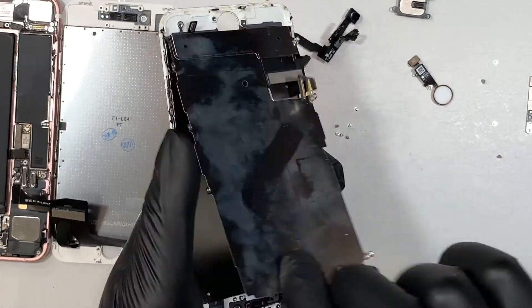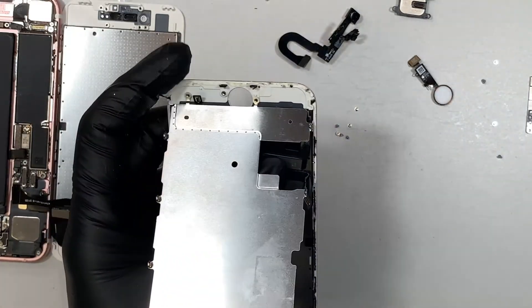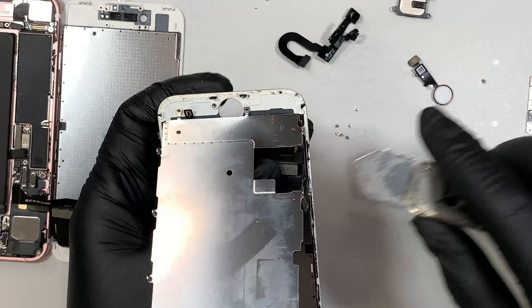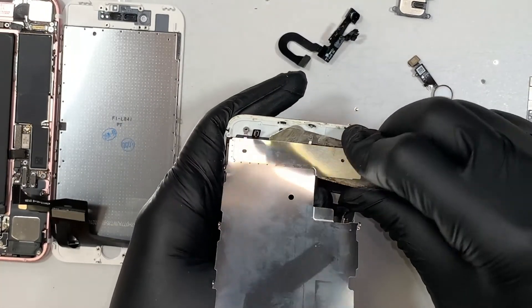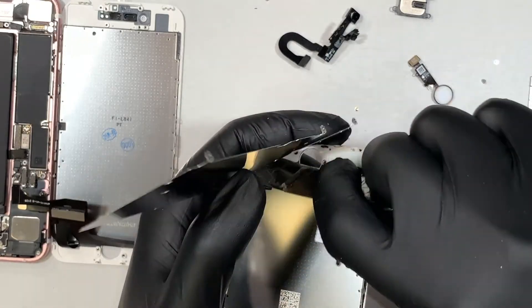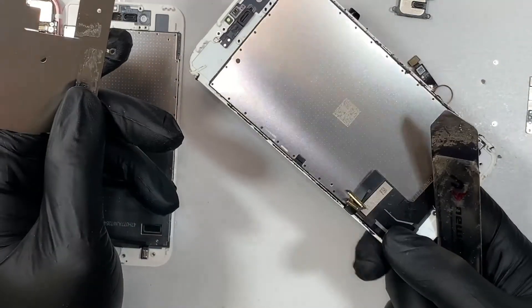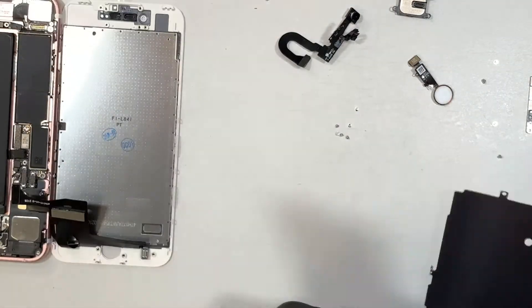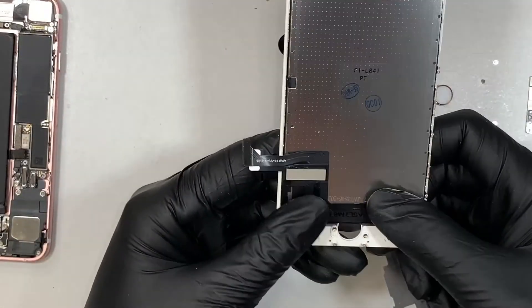Once you have removed all six screws, get your metal prying tool and stick it in between the metal and the flex cable so that you can separate them together. Just stick it in between and separate the back cover. This is your original screen — we can move that to the side. We don't need it anymore because we'll be using the new screen.